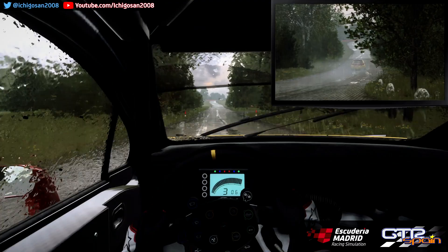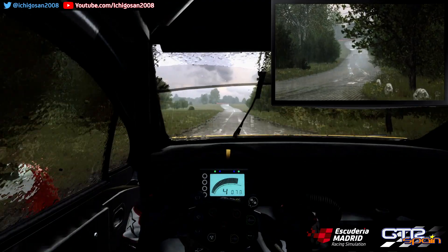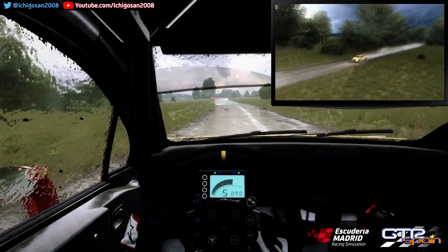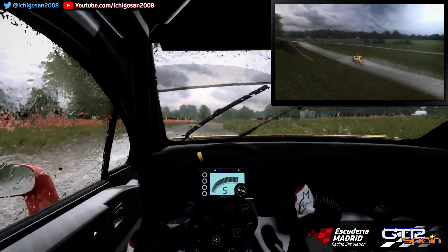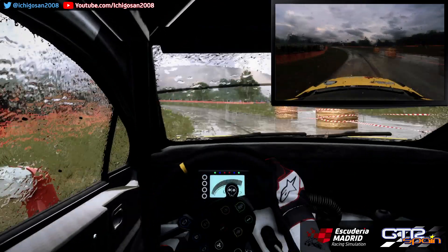A fondo izquierda. 80. Sigue a la derecha. Rasante. Frena. 30. Giro estrecho izquierda 3. 30. Horquilla cerrada a la derecha.